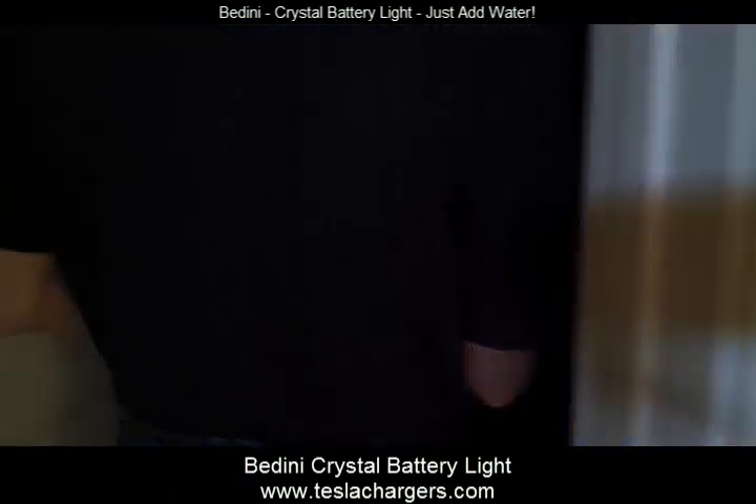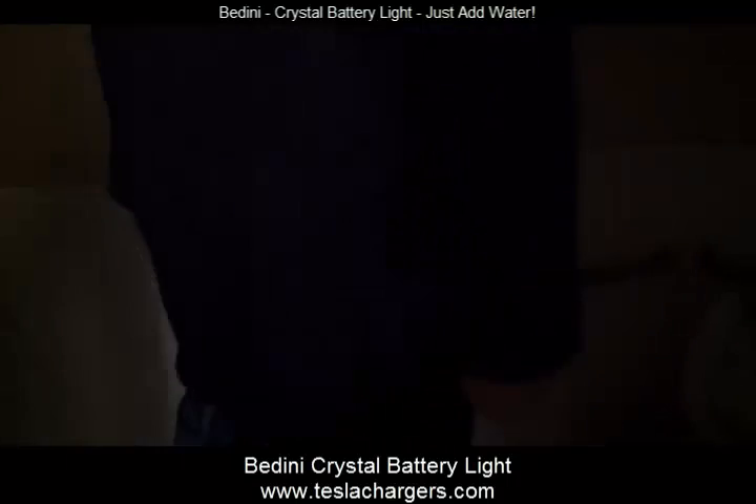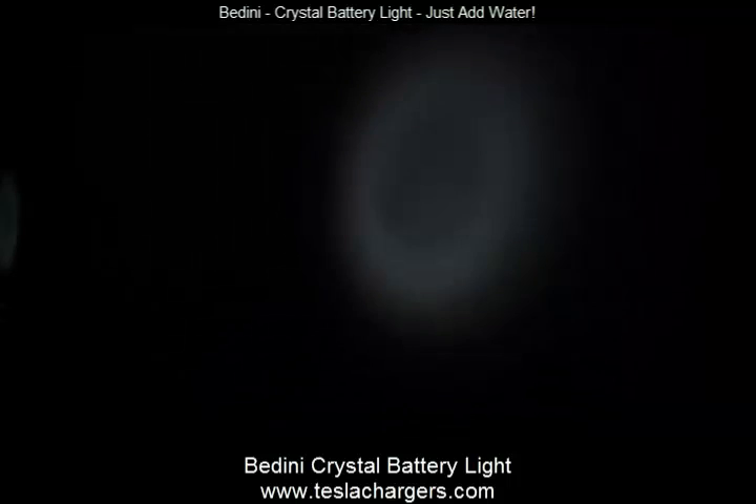We're going to go in here because this room really has no lights at all. You can see it's pretty dark in here. It's just like a little LED flashlight — it's certainly enough light for you to get around.